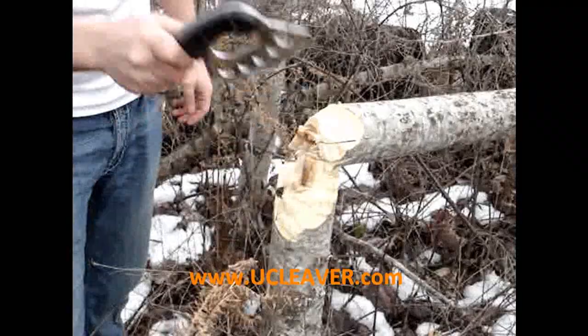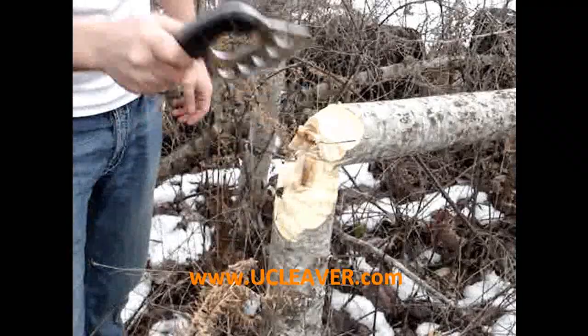Pretty good sized tree. Chop it down in a couple minutes. Bam. ucleaver.com — get yours today.